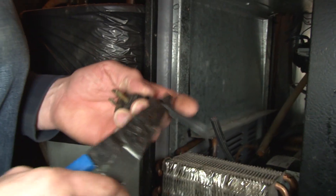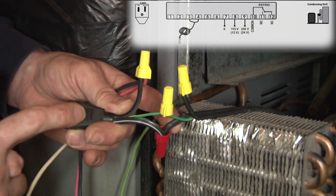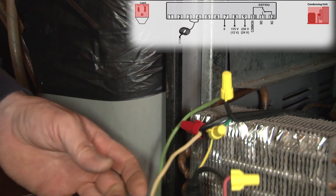This is where we're going to get our power for our Full Gauge control, right at this controller intersection. This side of the splice is going to be our power supply, and this side of the splice is the load to our compressor. I'll just go over these one by one.